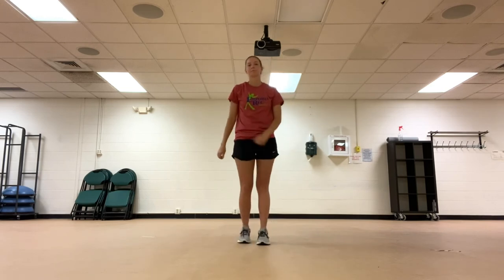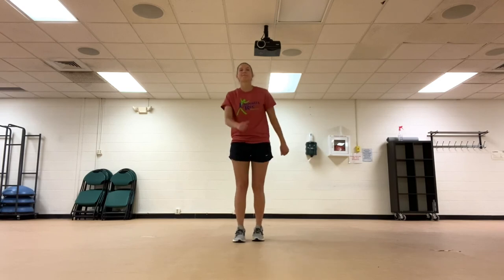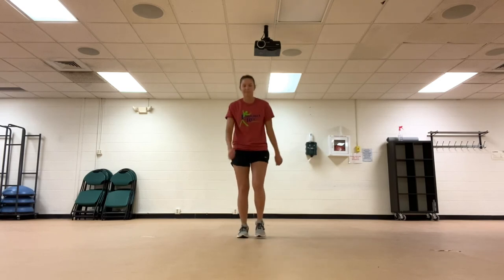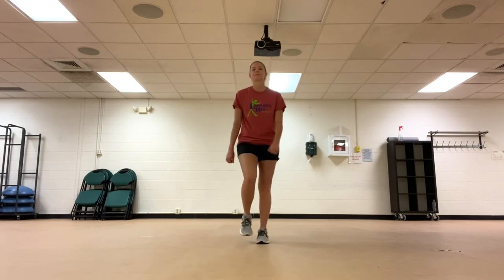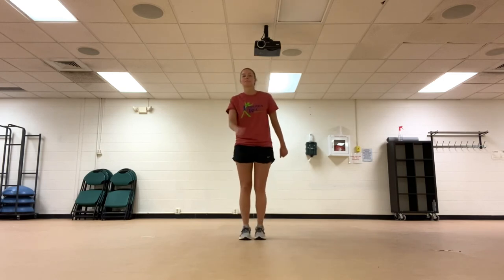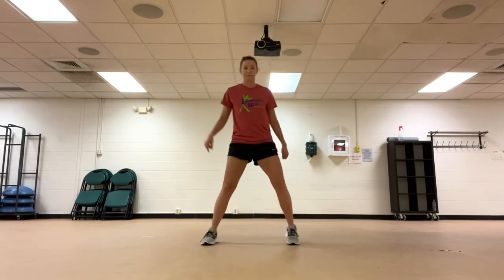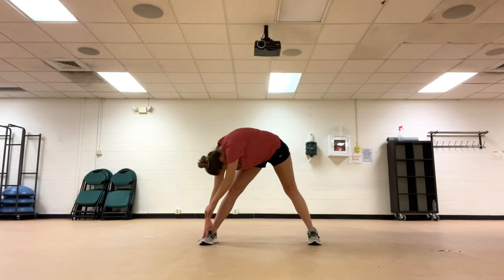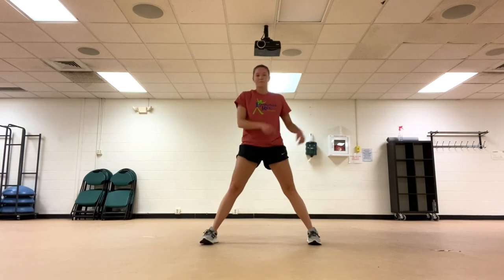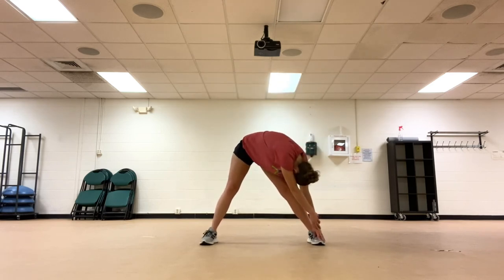Slowly march in place. Reach down towards your left foot, stretching out your leg. Then moving towards the right, stretch that leg out.